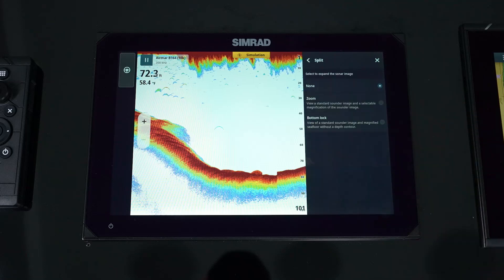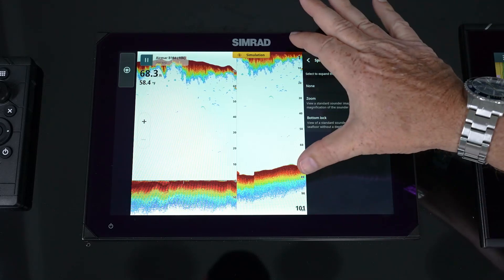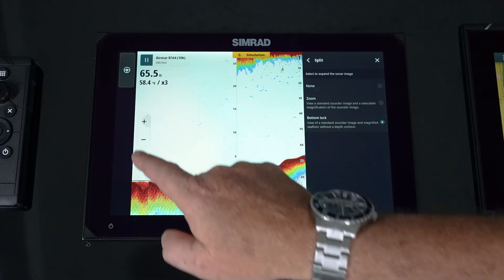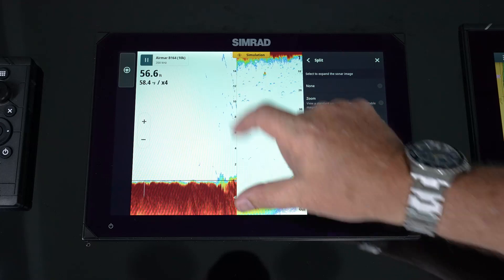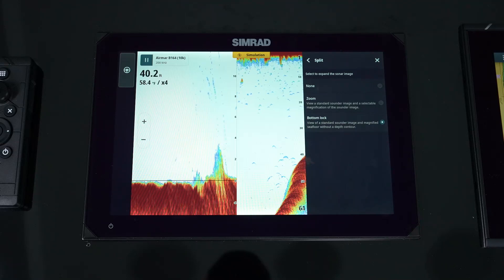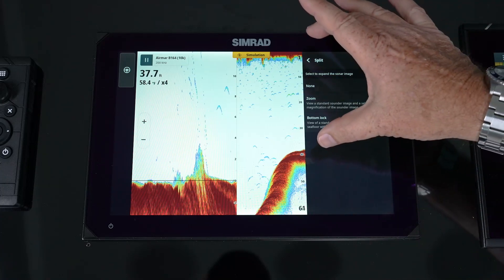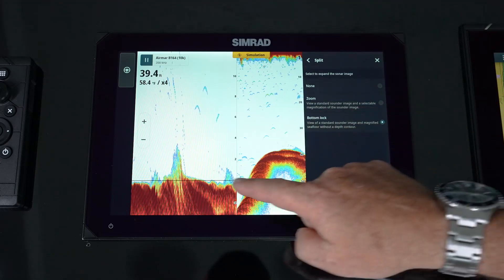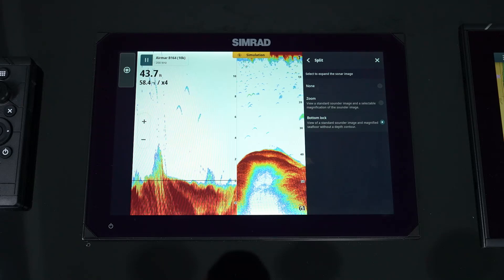In the split menu, we have the ability to do a bottom lock. Bottom lock takes the full window — so by doing our zoom, we're taking this window and doing one quarter off the bottom, roughly 50 feet and looking at a quarter of that — about 12 and a half feet off the floor. That's one quarter of the entire window from top to bottom, just doing it off the bottom. If we're bottom fishing, we can see targets hanging close to the floor, which helps us see and separate them.